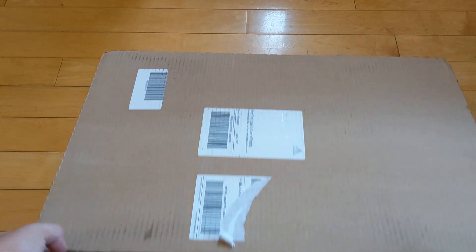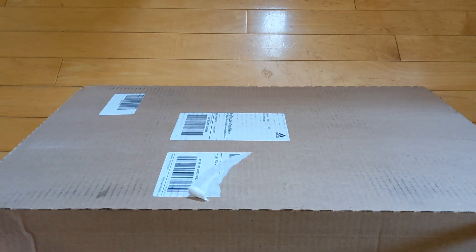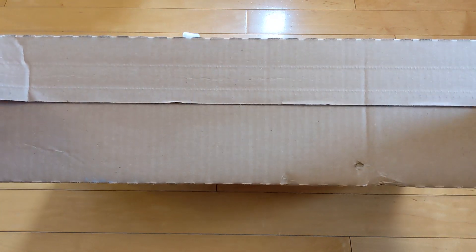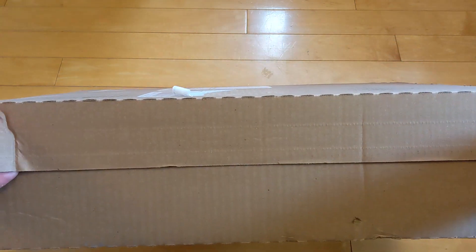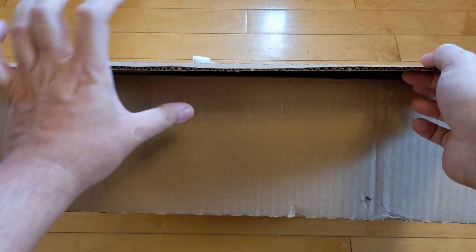What is up, everybody? It's been a little bit, but I'm back with some more low heat. Today we have a very interesting package that has arrived from Adidas in this giant box. No, it's not clown shoes — not giant shoes, just regular shoes. Let's get into the unboxing.